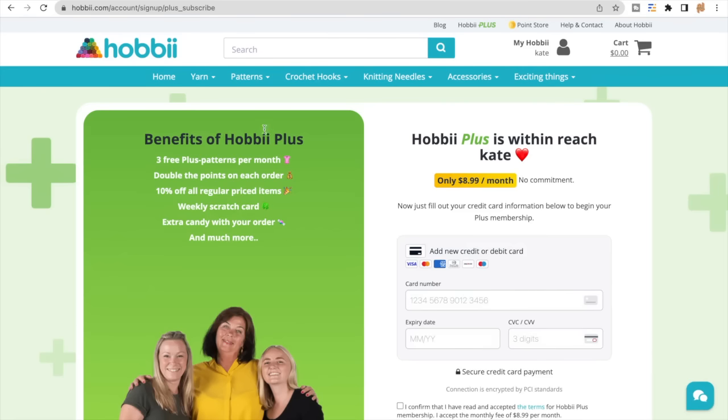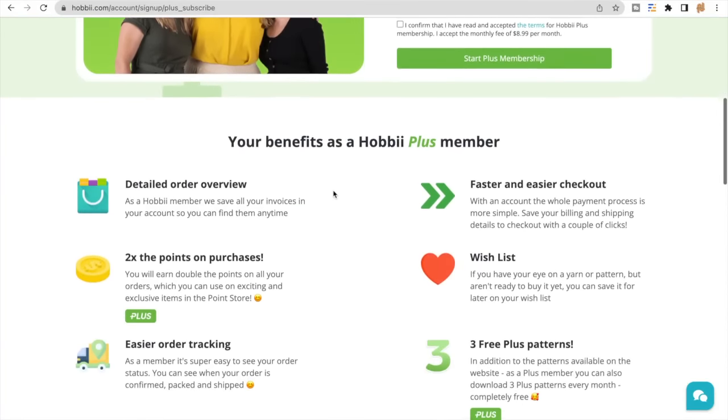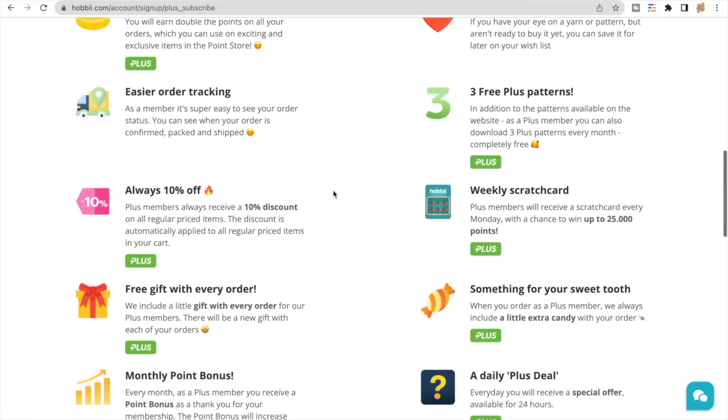Some of the benefits are three free plus patterns per month, double the points on each order, 10% off all regular priced items, a weekly scratch card, extra candy with your order, and so much more. If you scroll down you will be able to read the full list of perks when you sign up to Hobby Plus.